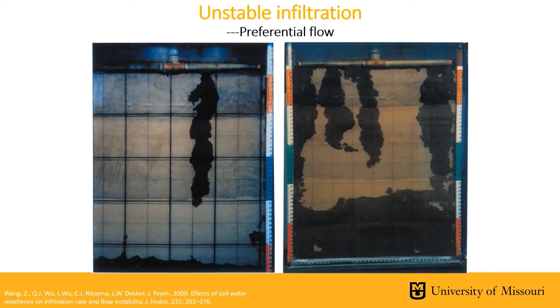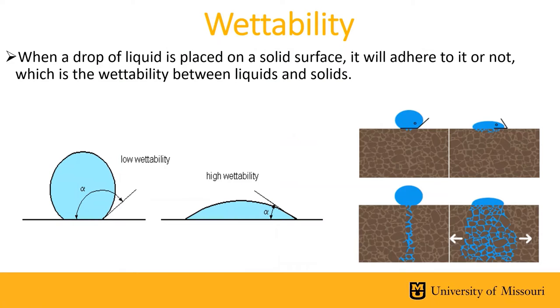To clearly understand why this occurs, we need to understand some slightly technical aspects. First, wettability. The wettability of a surface is determined by how a drop of liquid placed on a solid surface adheres to it. When the droplet forms more of a ball shape, the contact angle from the surface to the outside of the droplet is higher, equating to a lower wettability. In contrast, when the droplet spreads out more evenly on the surface, it has a lower contact angle and equates to a higher wettability.